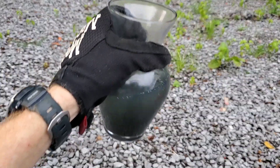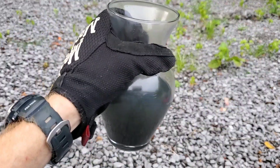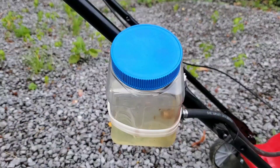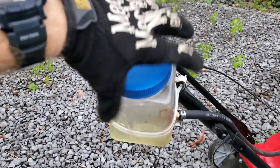We'll shake it up to try to help the gasoline mix with the gunpowder. Now we will pour the mixture into a see-through fuel tank.